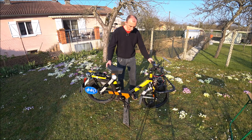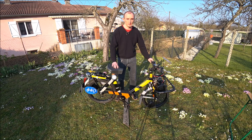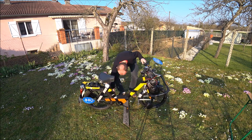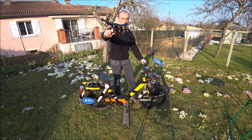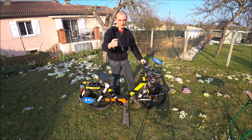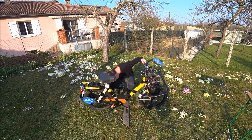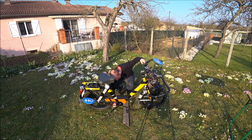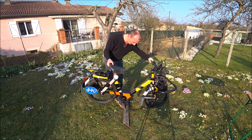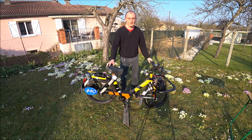Concernant la béquille, elle est amovible. En compétition, il est interdit d'avoir une béquille, mais il n'est pas interdit d'en avoir une pour le stationnement. Elle se retire très facilement — il y a une encoche, même principe que son grand frère. Je peux les échanger avec le grand frère sans problème. Pour la remettre, je la passe en dessous avec le système d'emboîtement, et hop, elle est remise.